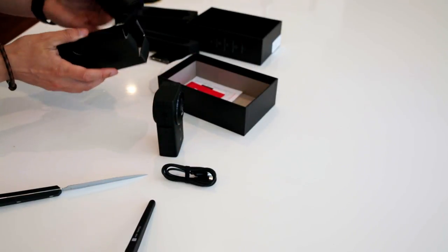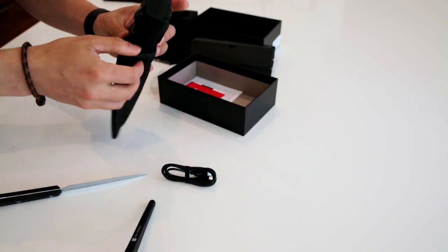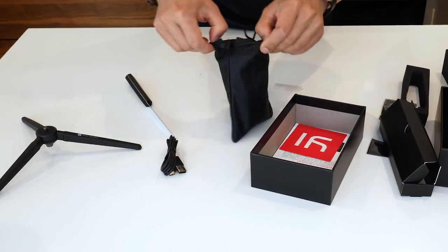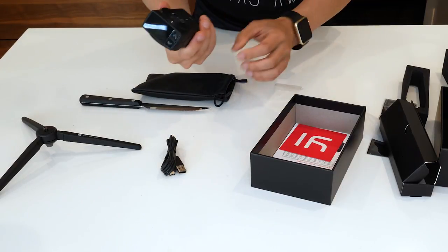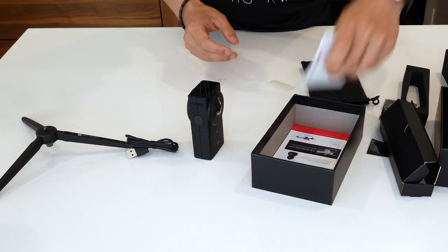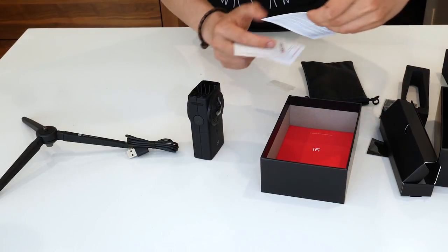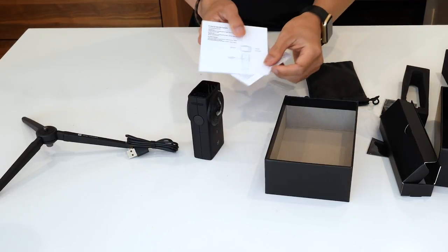Let's continue to look at what's in the box. It comes with a really nice leather case — perfect. So you can put the camera right in here and go travel with it. Really tiny and small. This camera is really well built compared to all the other 360 cameras I've seen from China. I'm very happy about the build. We also have a social media card, some other product info, a quick start guide, and an instruction manual to teach you how to use the camera.